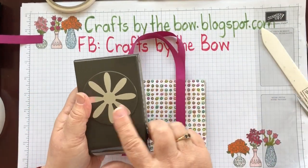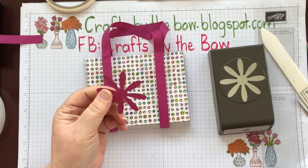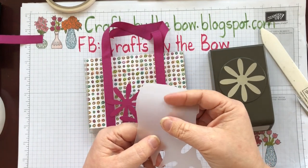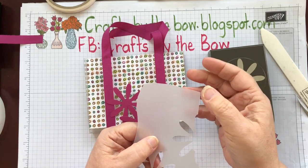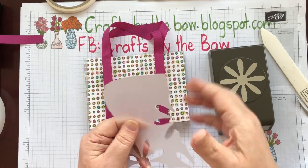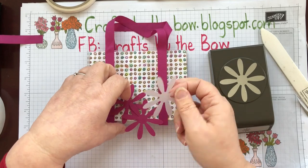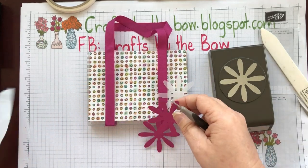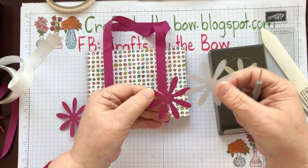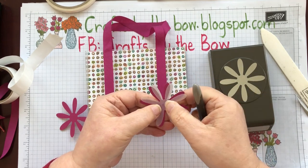What I've already done is in the berry burst, which matches the ribbon, I've cut out two of the daisies. Then using vellum — this is Stampin' Up vellum which is really quite thick. I've used vellum from other companies that's only the thickness of greaseproof paper or wax paper, but Stampin' Up vellum is almost like card. I like it much much better. I've just cut one of the daisies out with the vellum.